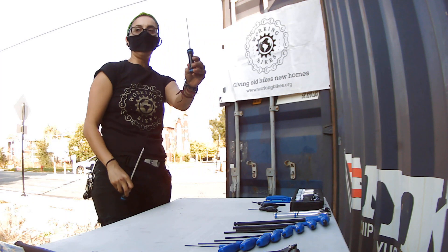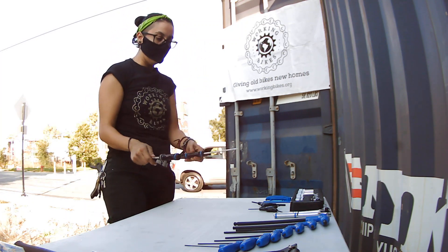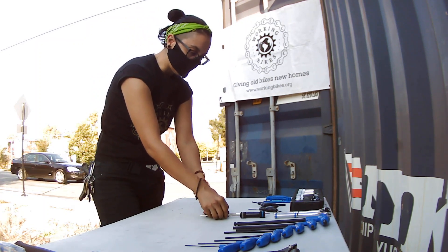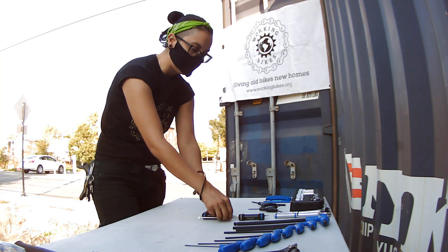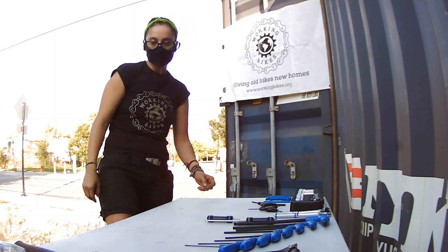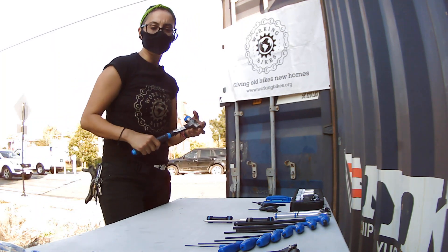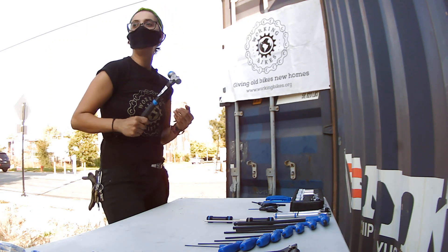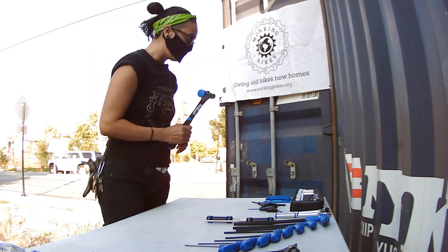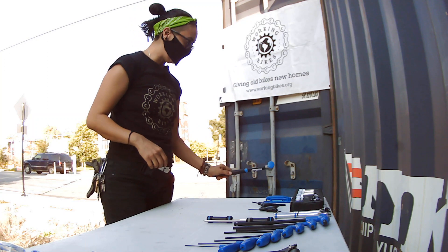You always need a flat screwdriver and then a Phillips screwdriver — very helpful, very useful for fine tuning a bicycle. Just turning a little screw helps a lot — setting your limit screws also helps a lot. We also have a hammer. You definitely need a hammer here and there, especially if the bicycle is older and some of the bolts are pretty stuck. Make sure you use the right tool on the right part of the bicycle.